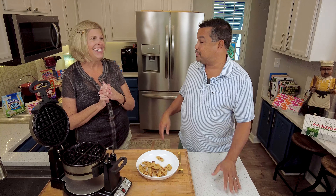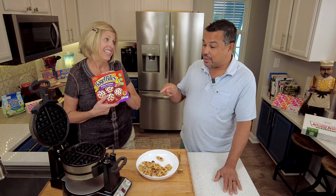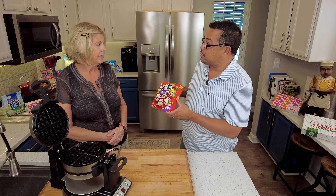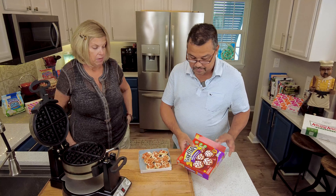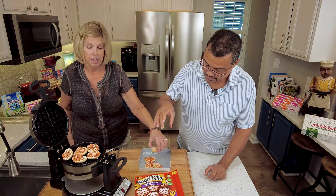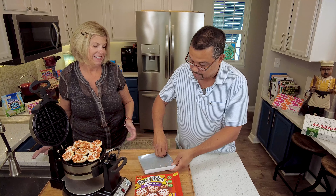Next we're going to try Lori's favorite — the Bagel Bites! They should be delicious. Everybody knows these. I actually still make these in the oven myself sometimes, just for a little snack. I love Bagel Bites. Well, if it works out in the waffle maker, you might be making them in the waffle maker instead of the oven. We're back for some more Bagel Bites on the College Student Edition Part 2. Let's just put them on there. I like how you get the bagel in there — that's kind of cool. Get it on in there. This is Bagel Bites, you can't mess this up.